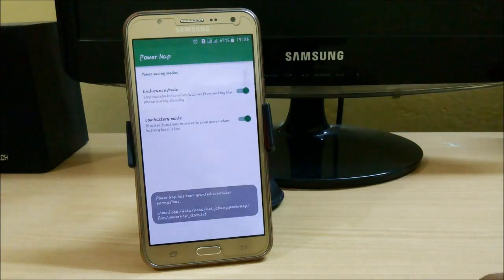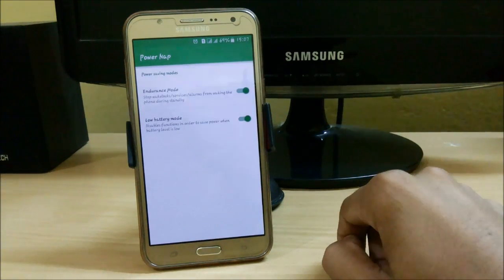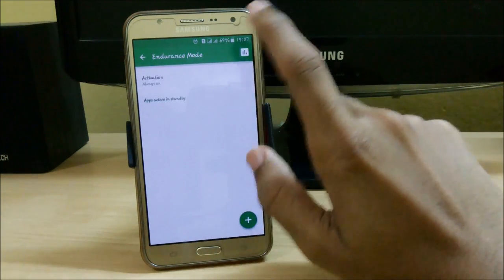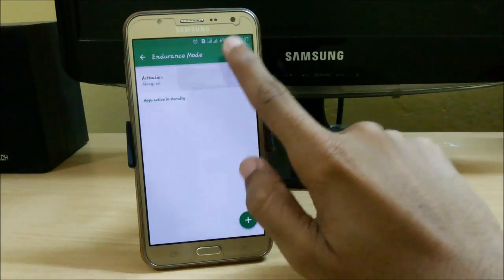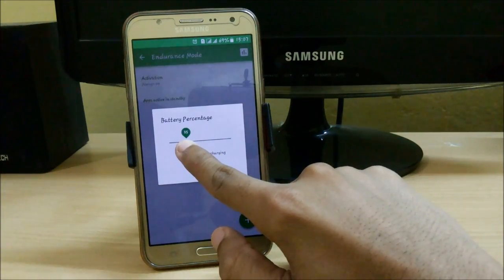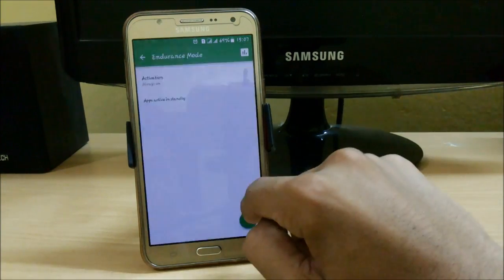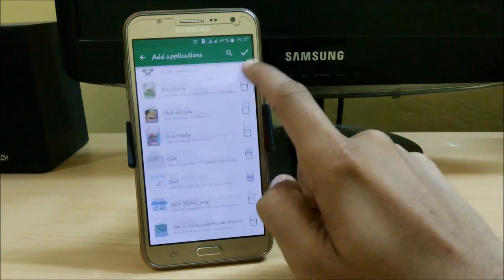The second app in our list is PowerNap, freely available in Xposed. Just download it and enable Endurance Mode and Low Battery Mode. This feature comes from Sony devices — it's called Stamina Mode. Open Endurance Mode and set it to 'Active in Standby — Always On.' You can also enable it while charging. It activates when your battery goes to 35% or you can set it up to 100%.